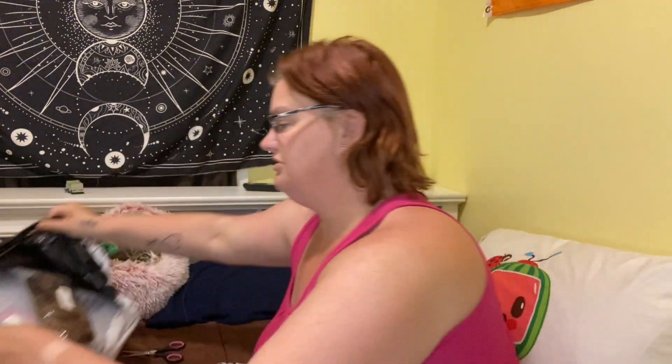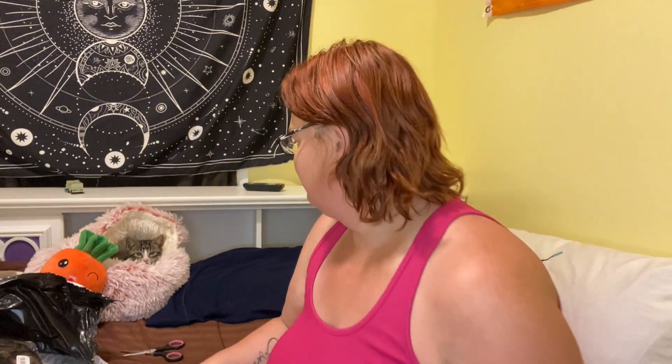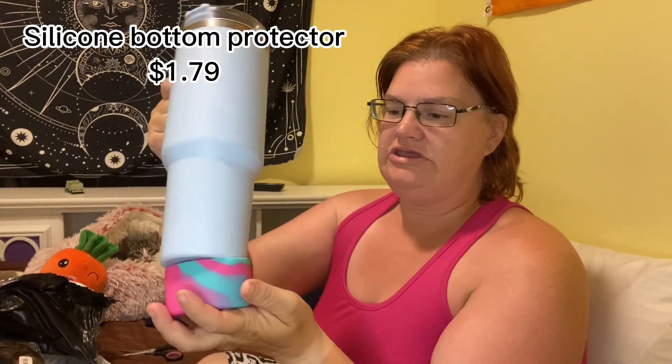So that's everything in this package — there are six items in here. Hi Archie! The first thing I got is a little bumper for the bottom of your Stanley Cup. I brought my Stanley Cup in here just so we could try it out.